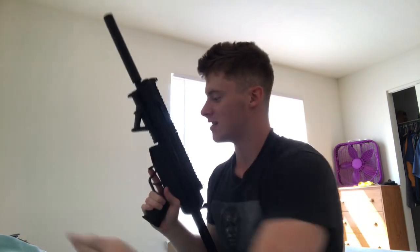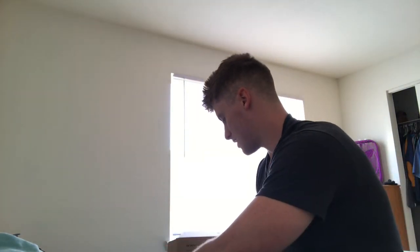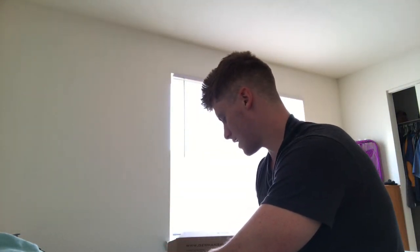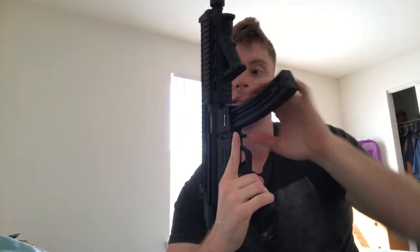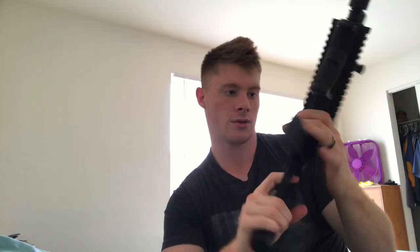To chamber a round, you cock this back and it's ready to fire. I'm going to take that out since we're not going to load it up. We're going to clear the chamber a couple of times to make sure it's safe. It is on safe.